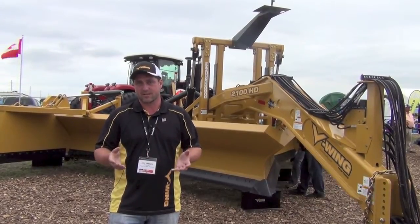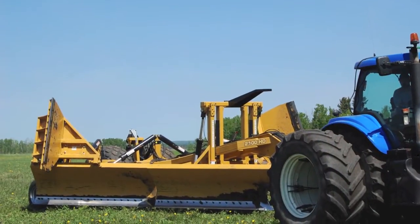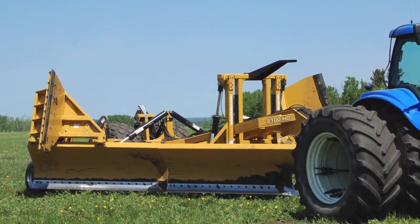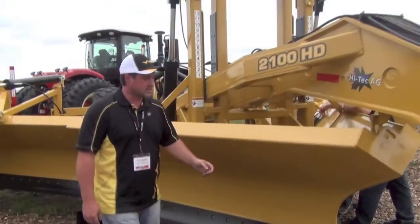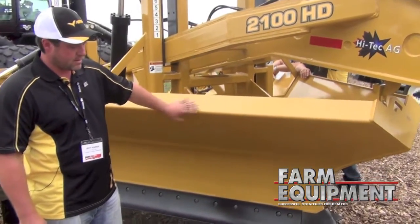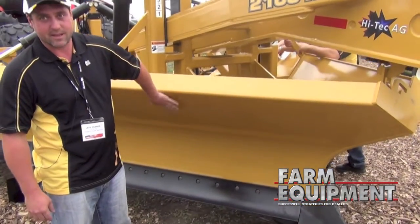It's good for our dealers as well that we can incorporate this into their sale and into what they are doing. And as you can see, we've got a really heavy duty frame that is built to some seriously heavy duty specs.